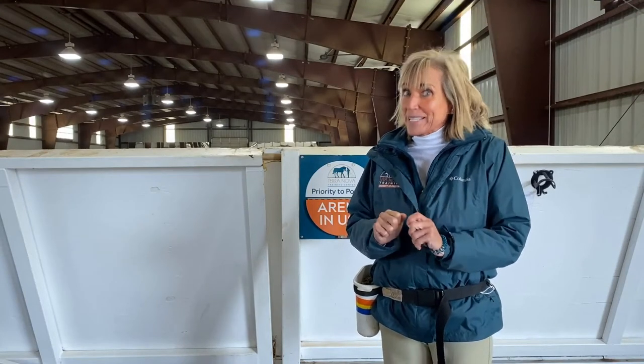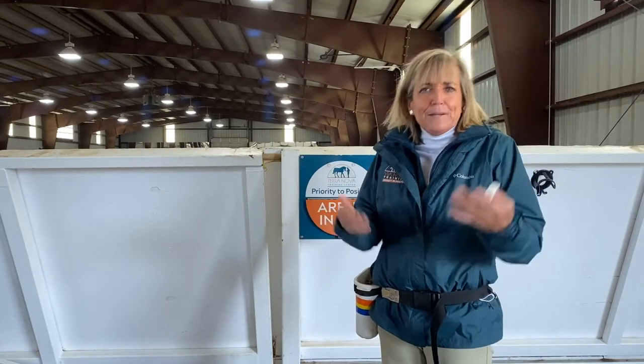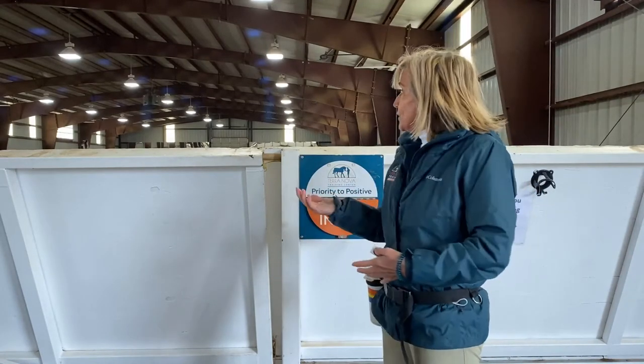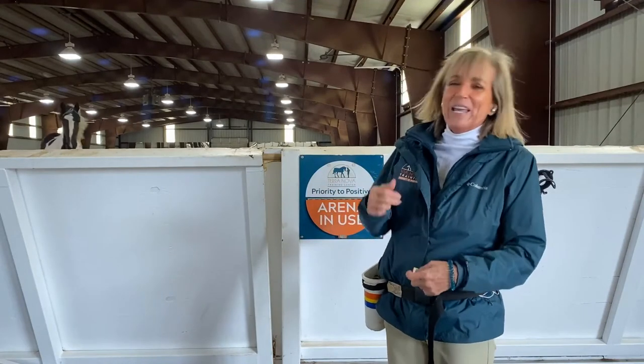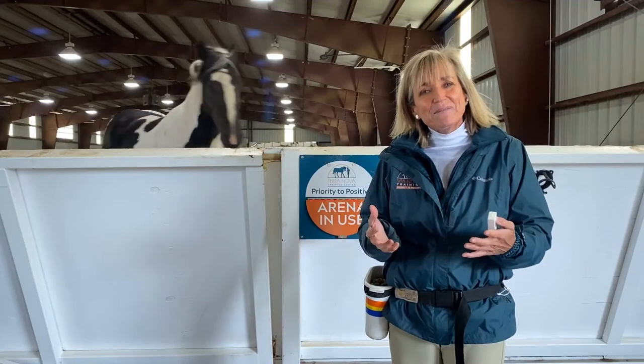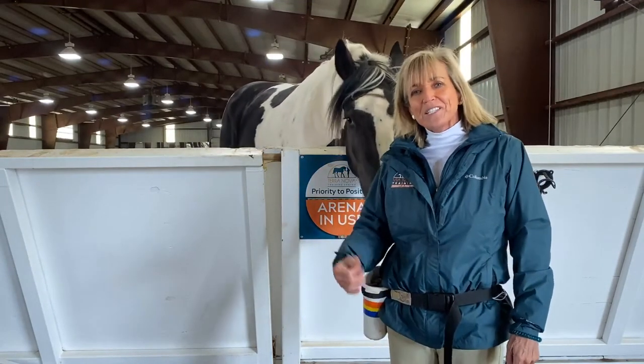It is cold and brisk out here, and it's going to be hot again next week. But for now we have a little different demeanor coming from our horses — you can see him go. We have a little different demeanor than we normally do, which horse people will understand. So let's get started.